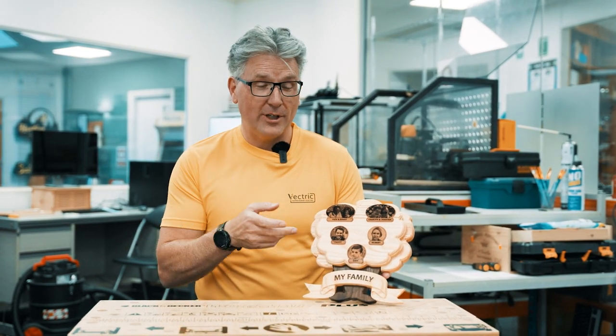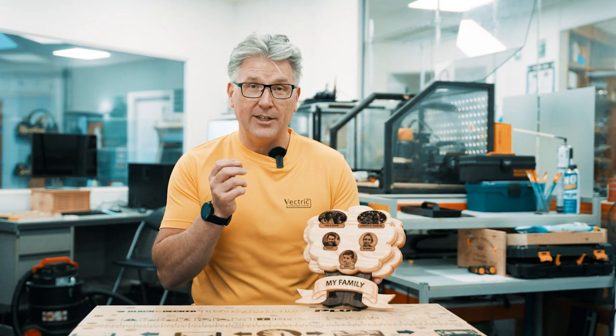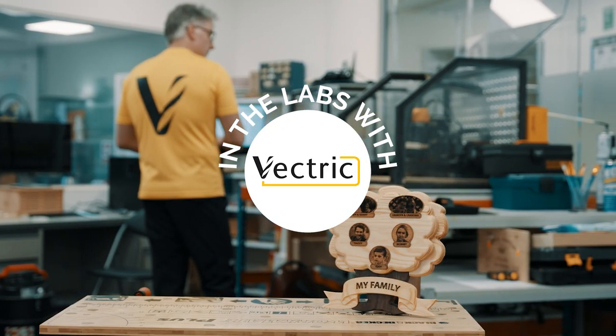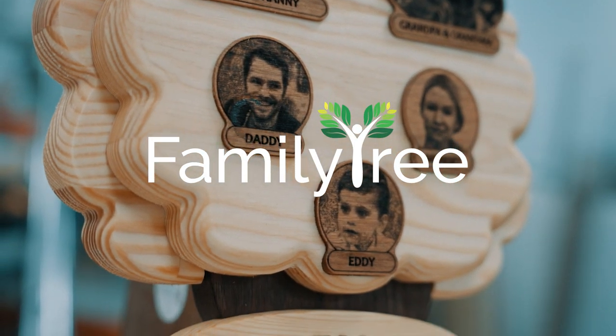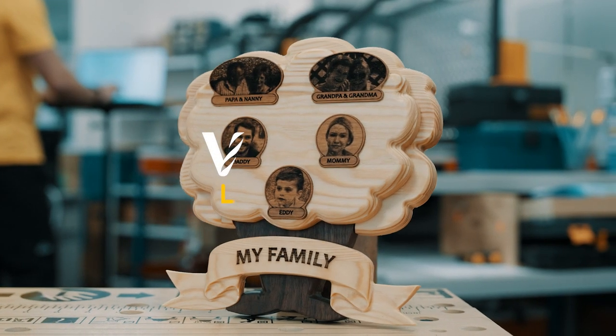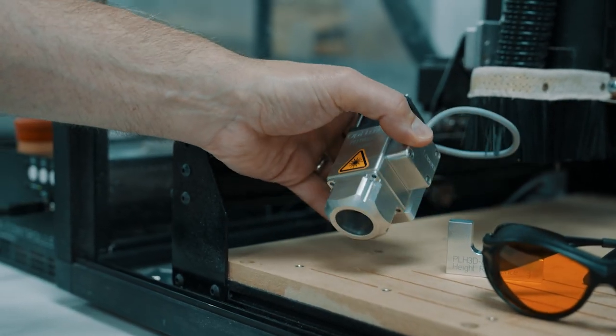In this video I'm going to show you how to make this great family tree with the help of some really easy to learn tool paths and the laser module. For this project we're going to use this CNC with the laser attachment. One of the great things about our laser module is that we can project the tool path onto a 3D surface, so we can add it to all kinds of different shapes, which is really unique and interesting.